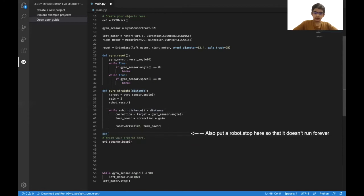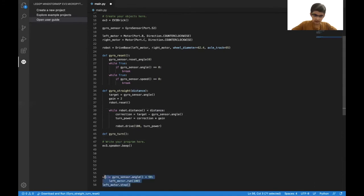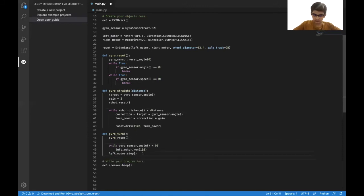Now we'll create another function called gyro_turn, with a colon, and put the turning code inside it. Note there is no reset_angle in the turn function — all we need to do is call gyro_reset() instead. You can also apply the same parameter logic: put degrees as a parameter and use it in the while loop condition, so when you call gyro_turn you can pass 90 degrees and the left motor will run until the robot moves 90 degrees.